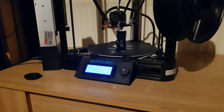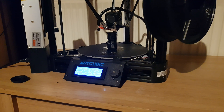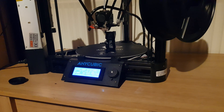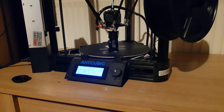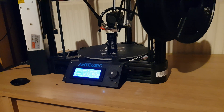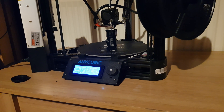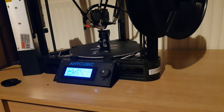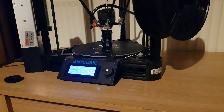I also learned that this printer has an Arduino board in it, which is kind of cool — I didn't really expect that. I'm fairly new to 3D printing and didn't know that more advanced 3D printers use Arduino boards to operate. I put the Marlin software onto it and still had a few issues.